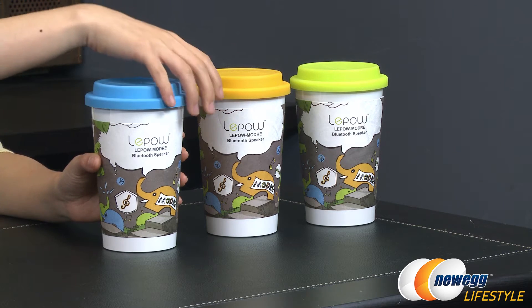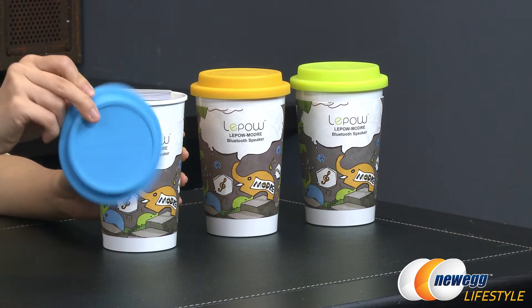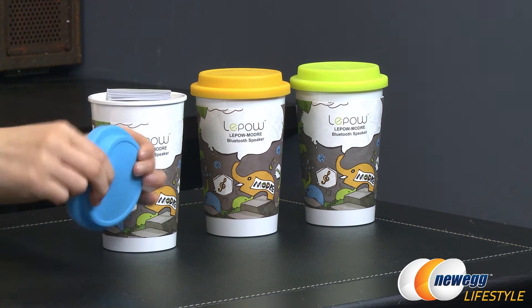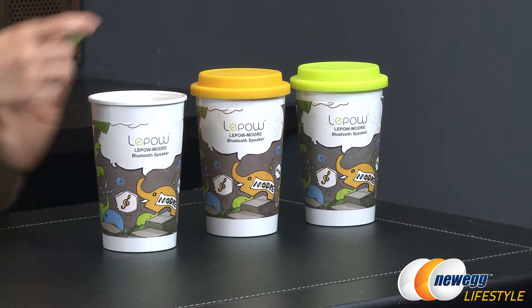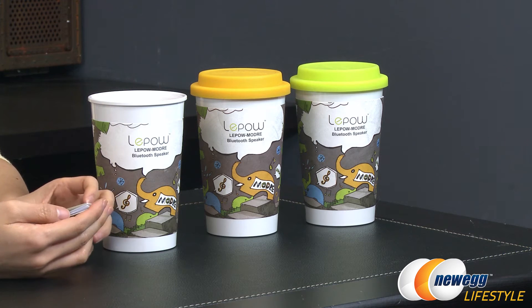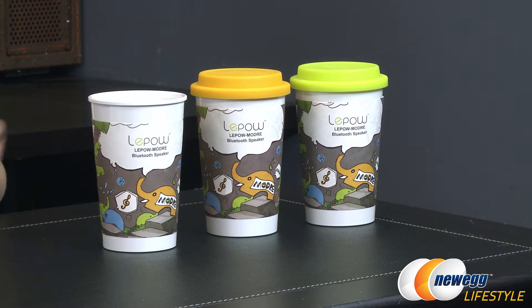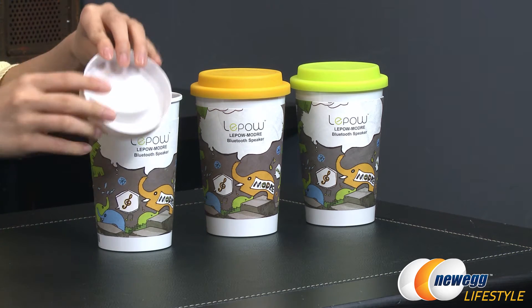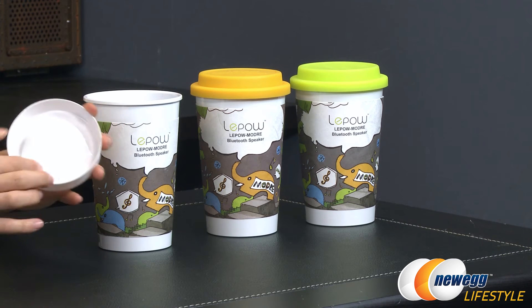So let's take a closer look inside. Let me just remove this blue — this is actually rubberized, by the way. Very soft. I'm going to go ahead and show you the accessories. You get a LaPau Modre user guide, and there's this little plastic piece inside that goes above the speaker. As you can see, there's this kind of raised edge.